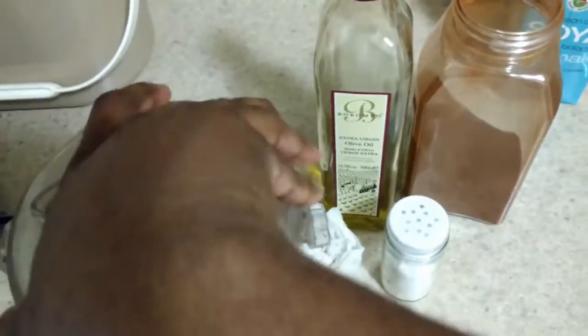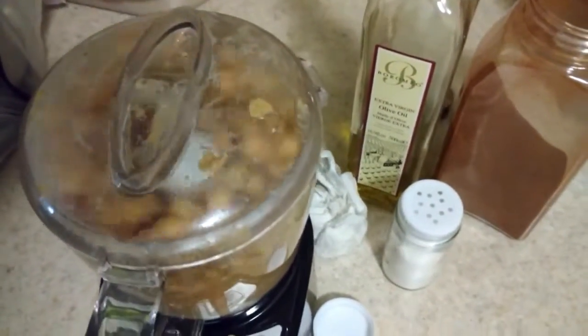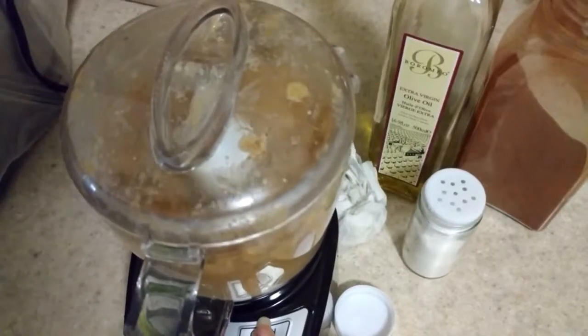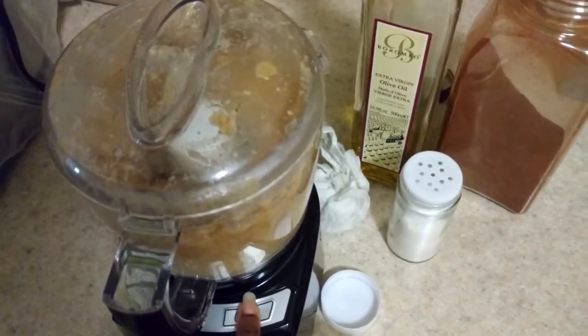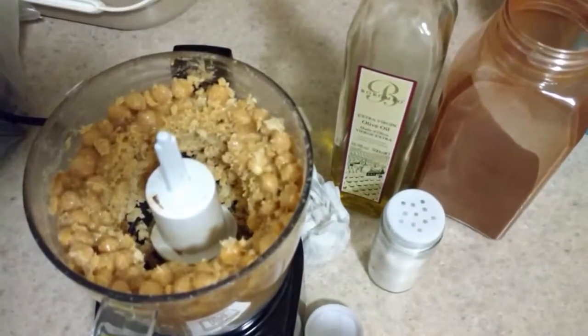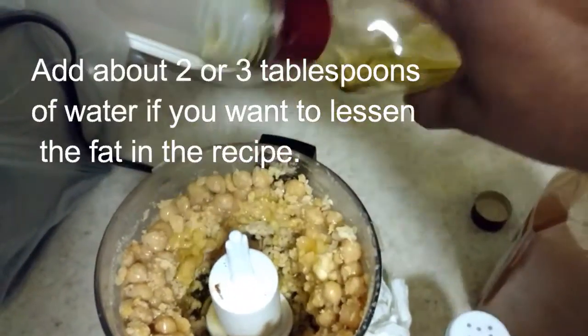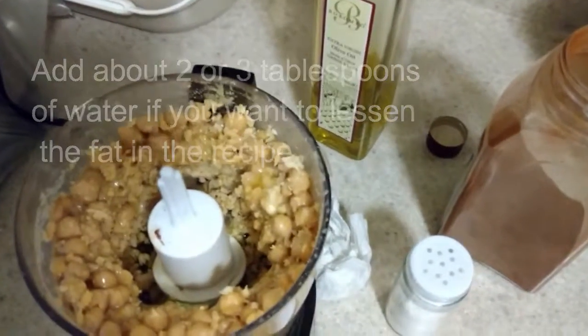Alright, one-handed filming here. We're going to grind this up. As you can see, mine's a little dry and not moving very efficiently, so this is where you're going to add in some more olive oil. This is also a good time to scrape down the sides if you need to.